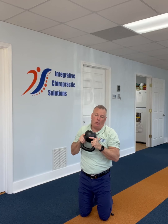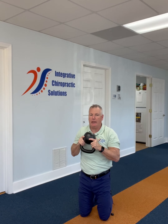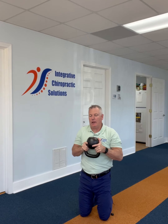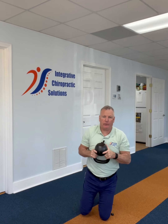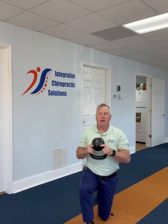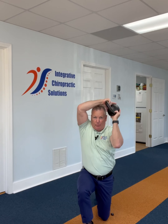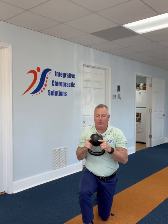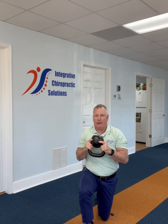I typically use this as a warm-up and I'll do 10 one way, 10 the other, and I find that it really gives me good core activation. There are some variations you can play with, such as being super close to your mass, getting it to lock out, and doing both sides — and this is where we get more into the chop and lift. Nice option to try. Give it a shot and let us know what helps you.